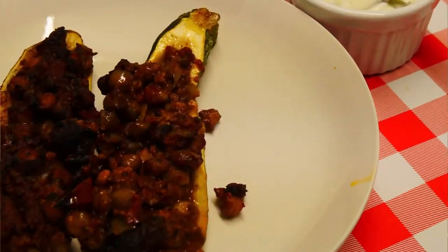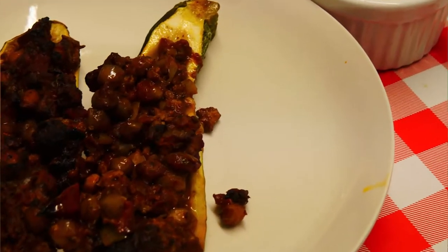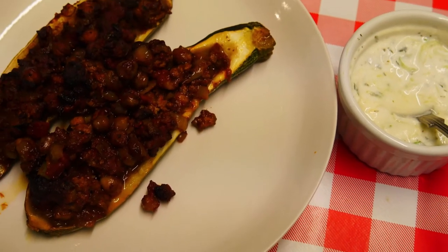Hi guys and welcome back to my kitchen. Today I'm going to be cooking a Turkish inspired dish: stuffed courgettes. The little trick is we're going to be using some Turkish dried red pepper flakes. Really delicious and they really make the dish, but if you haven't got these just use some chilli flakes, but not quite so many. So without further ado, let's crack on.